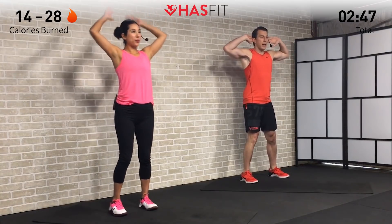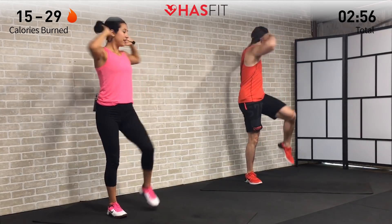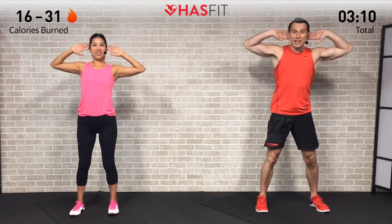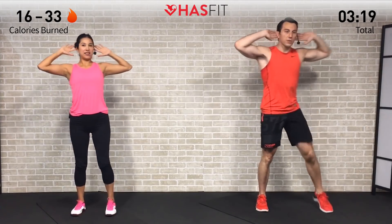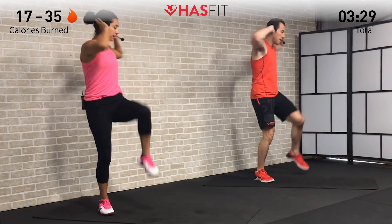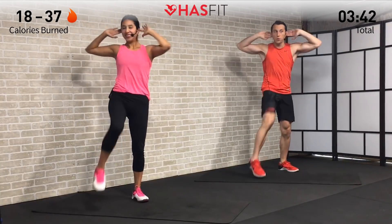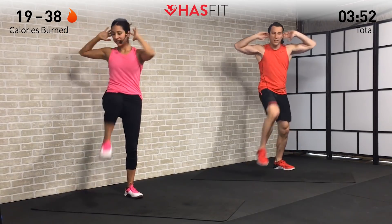Next we're going to do a standing opposite elbow to knee. Stay up on your feet, hands on your head — we're going opposite elbow to knee. You might not be able to get that knee all the way up and it might look a little more like this, and that's all right. Get that knee up as high as you can and at the same time come down and crunch with that opposite side elbow. This one gets a little extra credit working those legs at the same time and getting your heart rate up — we love double duty workouts. Keep this one up for five, four, three, two, one — zero.